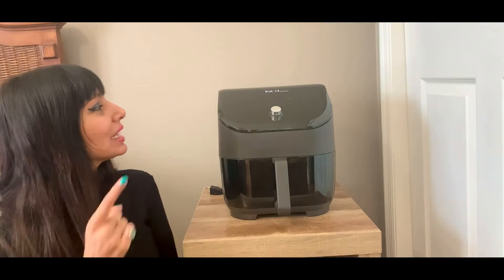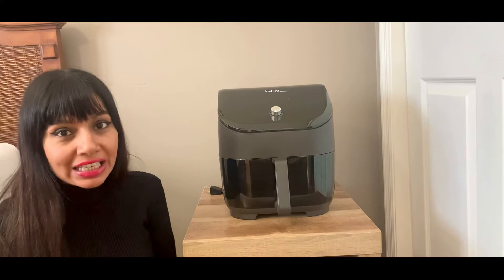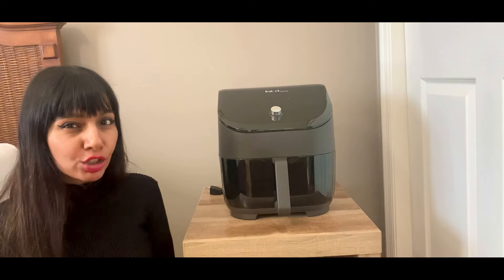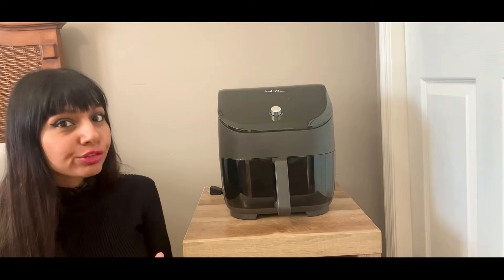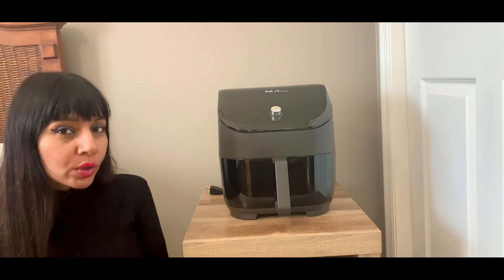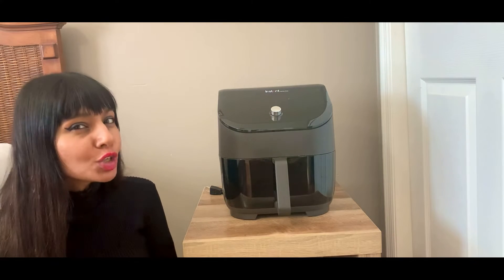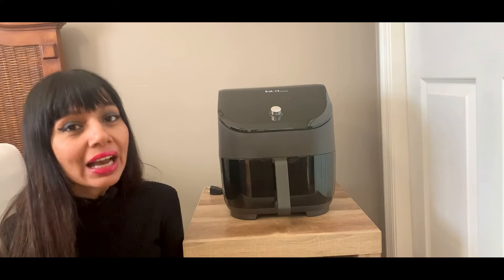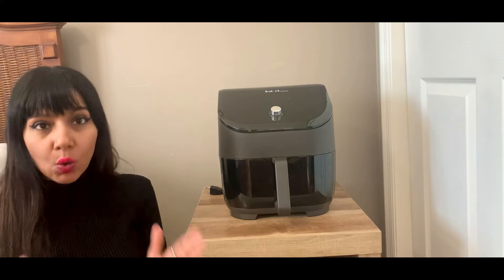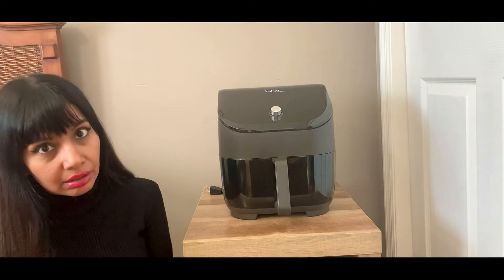Today I'm sharing with you the Instant Vortex Plus air fryer, which makes your life so much easier when it comes to spending time in the kitchen. If you're someone who cooks a lot or doesn't get enough time to cook and would like to do more things, you need really amazing gadgets in your kitchen. One of those gadgets is the Instant Vortex Plus air fryer.